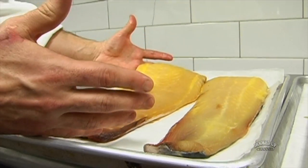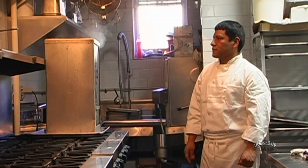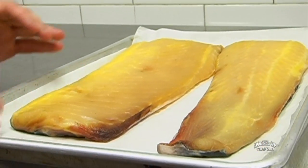This sturgeon here is ready to smoke. This whole process takes us about four days — so why would we do it? The answer is quite simple: because it's delicious. We do about a three to six hour smoke, and we do two smokes.